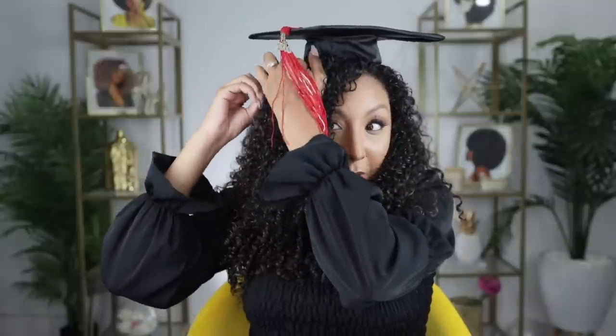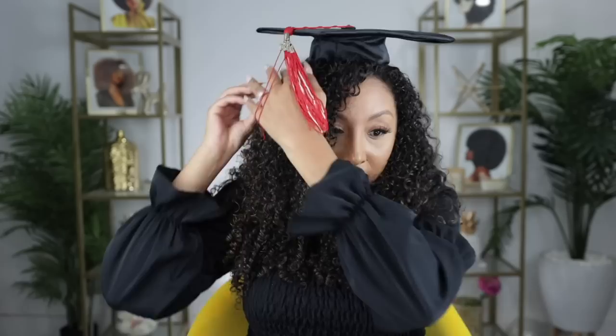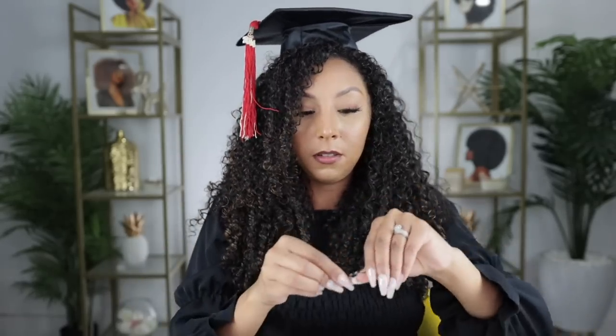Now we grab our headband and tape it in the middle — let's hide the tape, I don't want it exposed. Now when you put it on, look at that — I have some height! It's kind of cute. Do whatever you like: if you like the lifted look, stick a bowl in there; if you like it flat against your head, you can do that too. Because we have a bowl on top, we definitely need to bobby pin this down. Boom — ready to walk the stage!